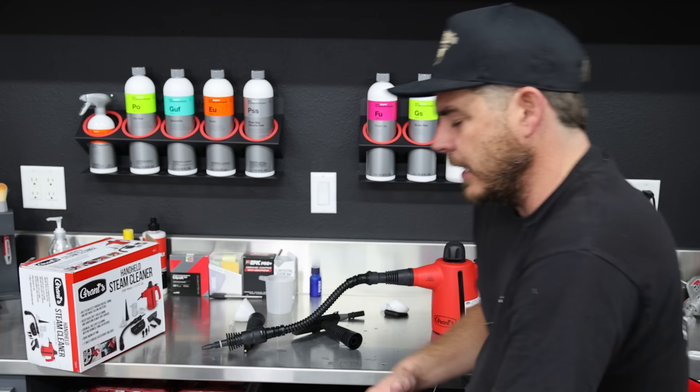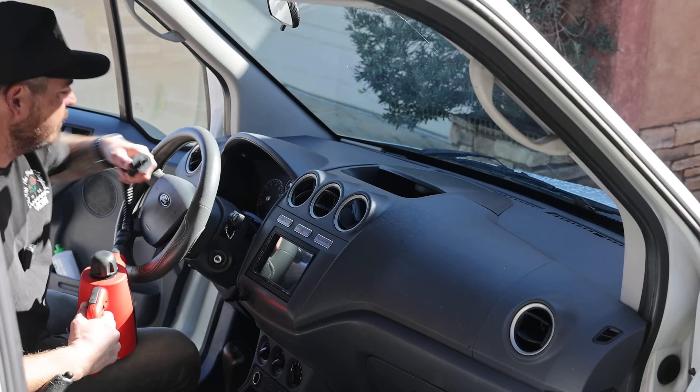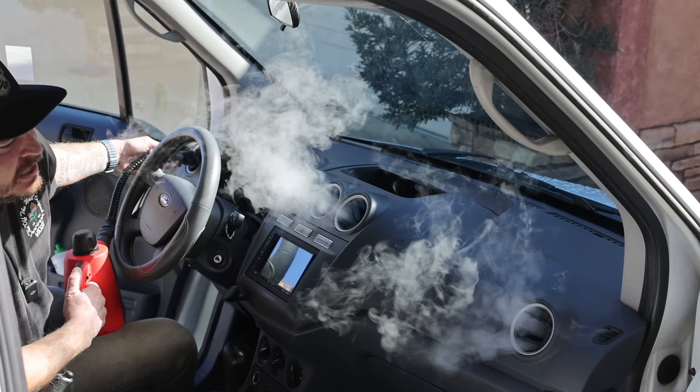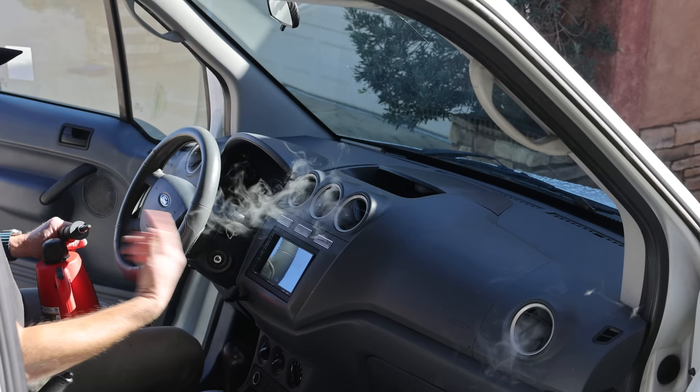I'm going to show you a couple different situations I really like using a steamer. One of my favorite things is cleaning out the ventilation system of a vehicle. You can just stick it into the vent and spray — as you can see, it starts coming out of all the other vents, so we're getting steam throughout the entire ventilation system, really breaking down any bacteria. After that, start the car and make sure it all blows out so we're not leaving any condensation in there.